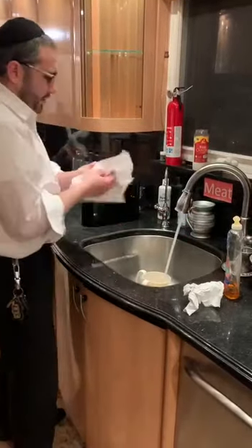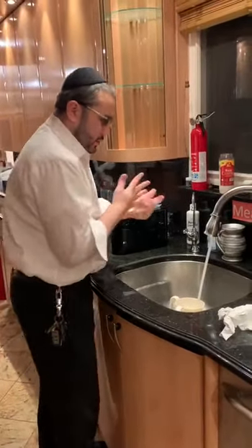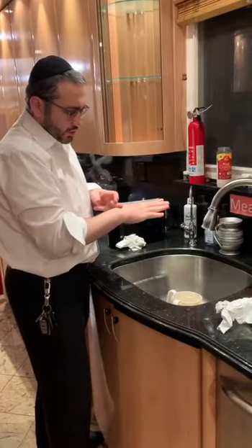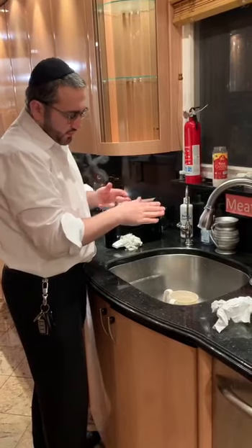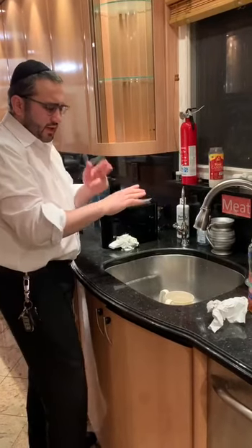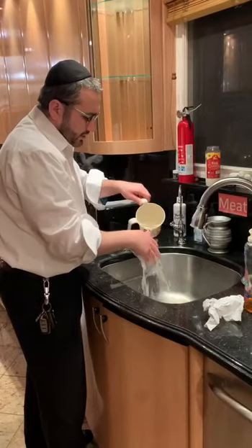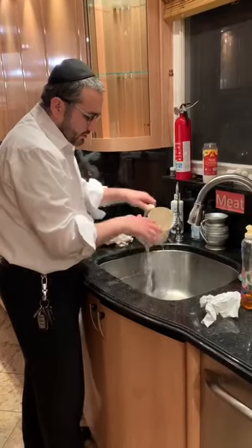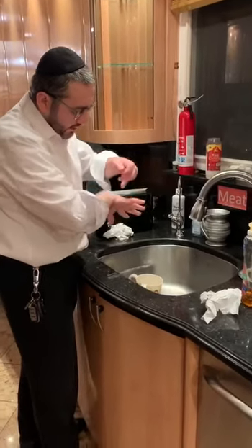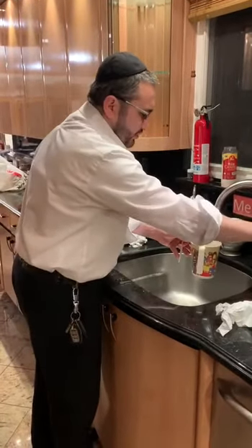A lot of times the problem is: when people wash their hands, there's a very big makhloket in halakha about whether you have to wash up to here or up to here. Washing up to the wrist is fine for the bread meal, but we say initially a person should always wash till the wrist unless he does not have enough water. A lot of times, if a person pours like this, the fingers in between do not become wet, and also the side of the hand does not become wet. A person has to be very, very careful the way he washes his hands.